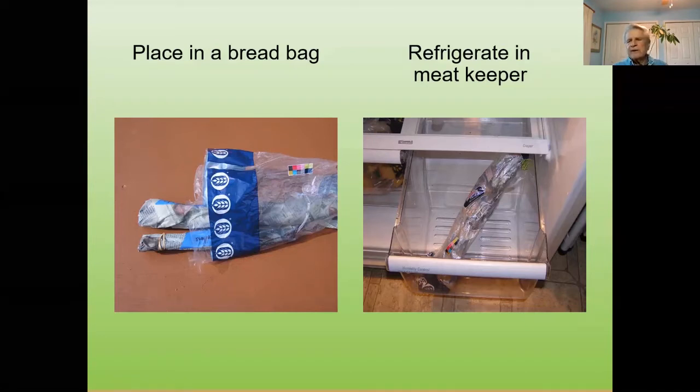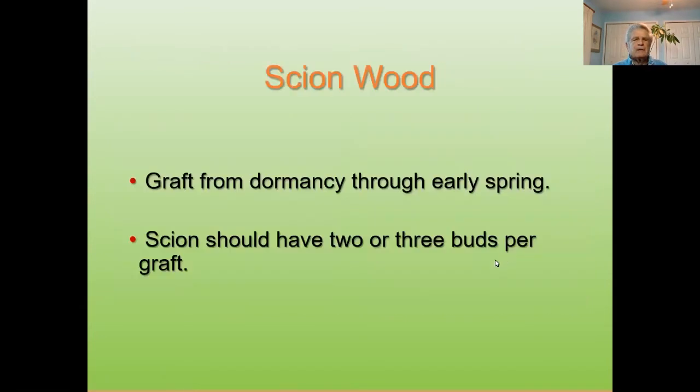In my area at Pine Grove, we're at 2,600 feet elevation. It's been a rather warm season — my buds are starting to push right now, so you can actually graft today. You can graft from now up until probably April, even the first part of May. The key window is scion wood grafting from dormancy through early spring. As long as the buds are just starting to swell — you don't want them to be flowery — you can graft from then up until about May.